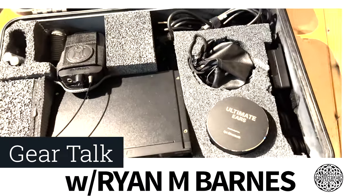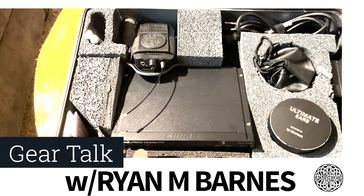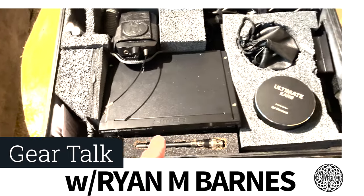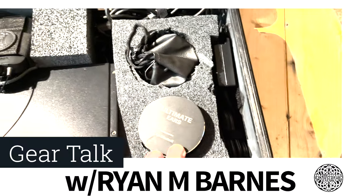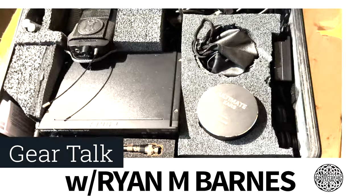So we open it up and we see my prototype arrangement. I have the Shure PSM Personal Stage Monitor 300 transmitter right here in the case, I have my Ultimate Ears, and then some various things. I'll show you how I set this up.